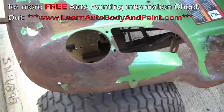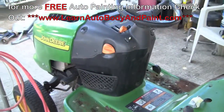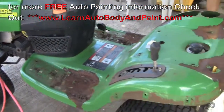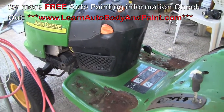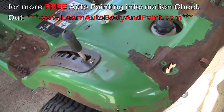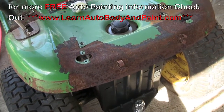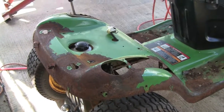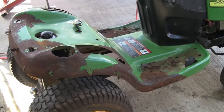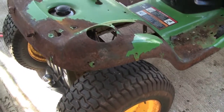If you haven't checked out learnautobodyandpaint.com yet, go ahead and check it out — there's a lot of free videos, blogs, and tips. Also subscribe to our free 85-page complete A through Z ebook that will show you the whole process in text. If you're interested and want to learn more with in-depth videos, you may want to take a look at our VIP membership club with thousands of VIP members worldwide.